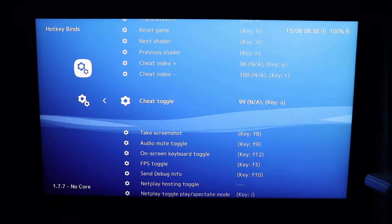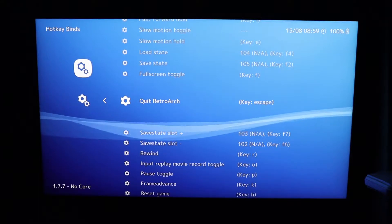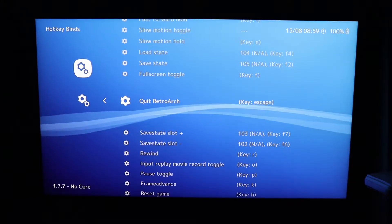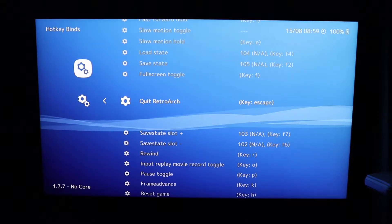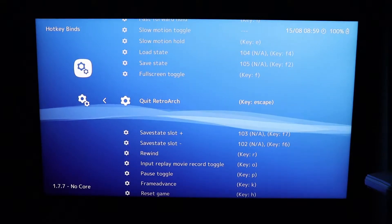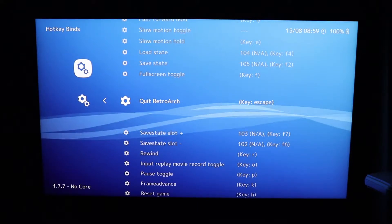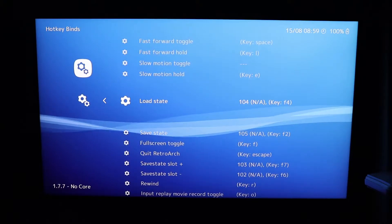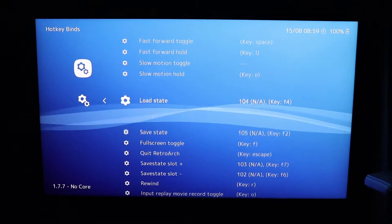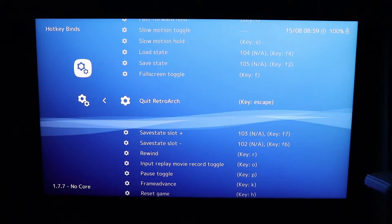So if you wanted to, for example, quit RetroArch, you'd set that to Y. You'd hold down your hotkey — which for me is the on/off button on the controller — and then press Y, and that would quit from RetroArch. You can do that for all the things you need: save state, load state, anything you may find useful.